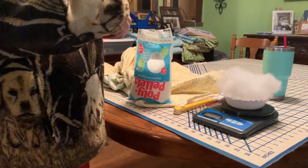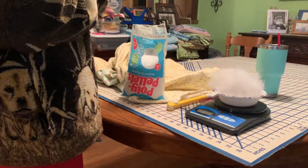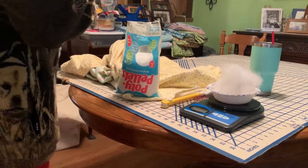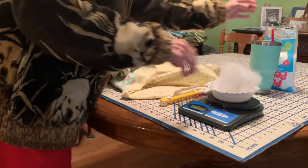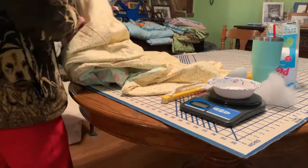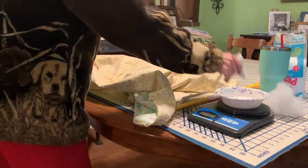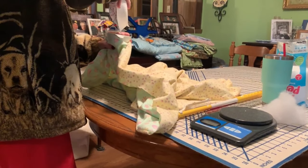I've got some polyfill and I'm weighing it — it's a little bit too much so I'll take a little off. With the polyfill, you want to put the pellets in first and then the polyfill. That makes it easier to make sure all of the pellets are at the end of the row.